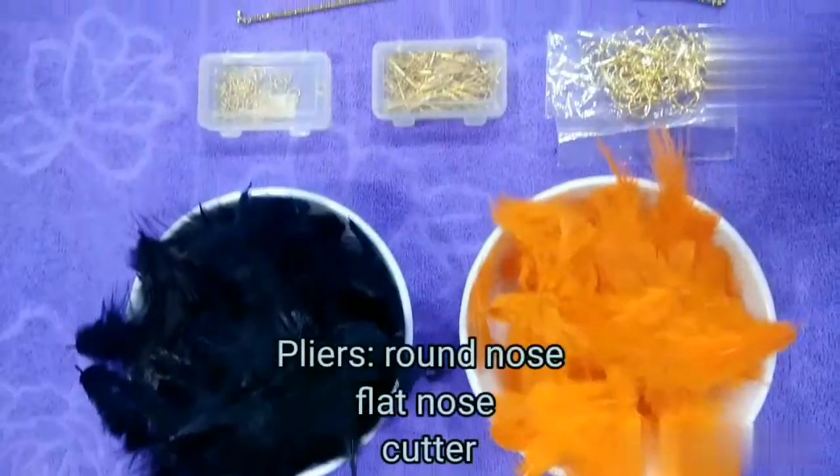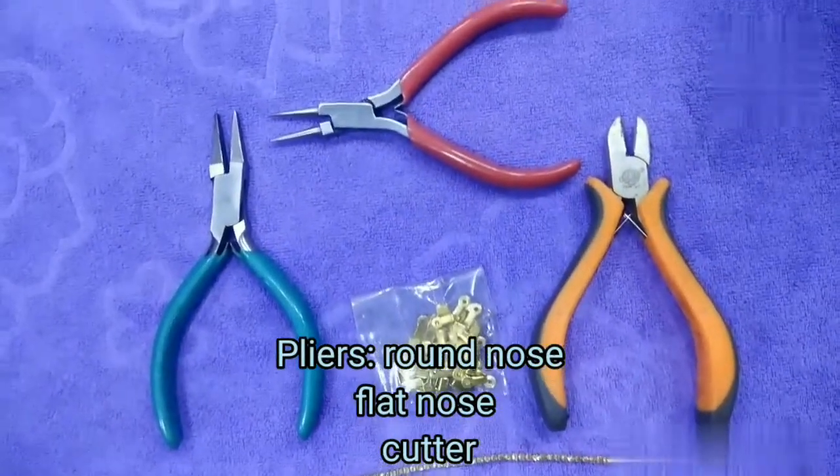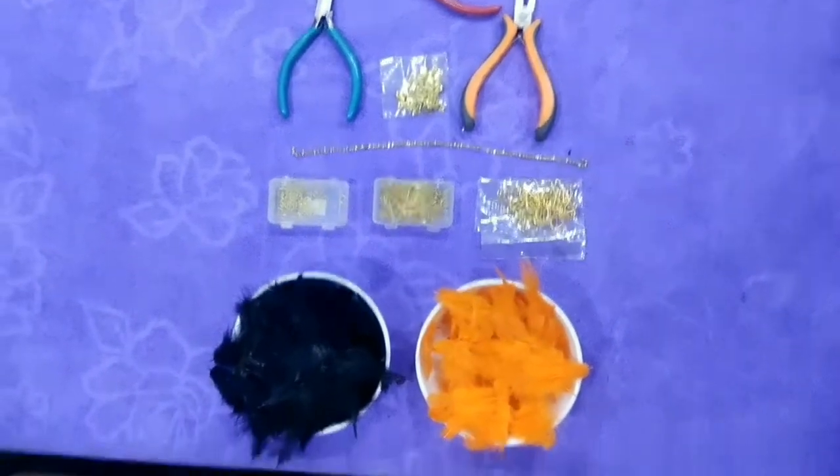We need some tools and basic materials: a round nose plier, flat nose plier, and cutter.